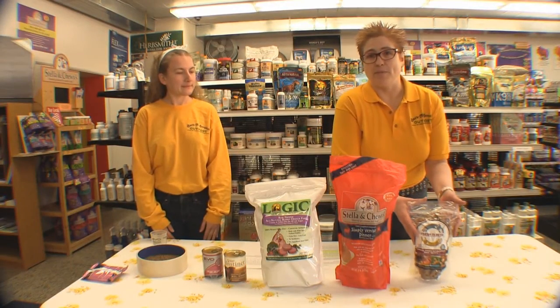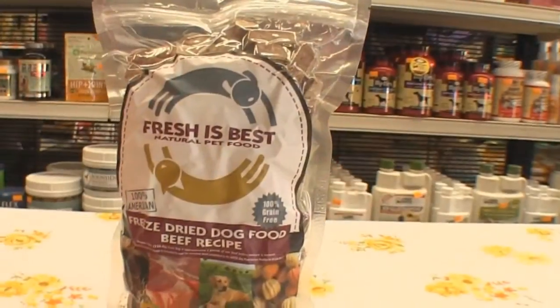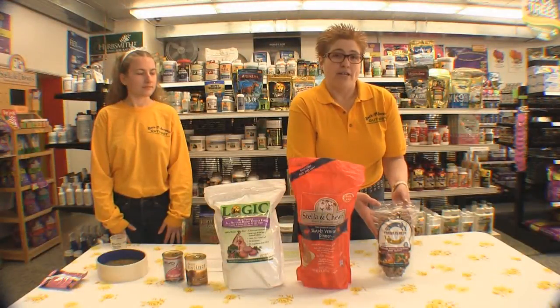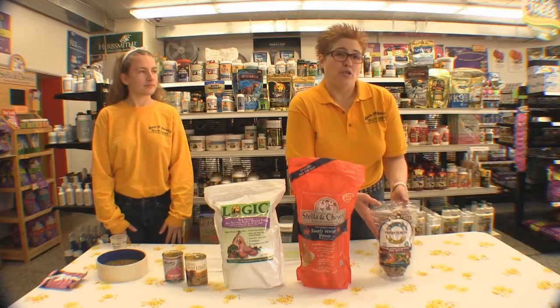Another less processed food that's very popular in Milwaukee is the Fresh is Best line. It is freeze-dried, locally made, and when you add water to it, you are definitely providing the moisture your pet needs.